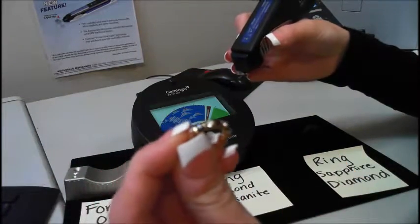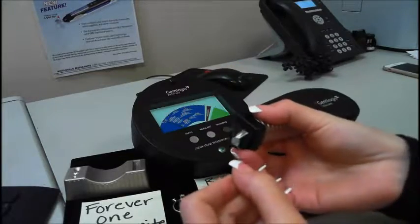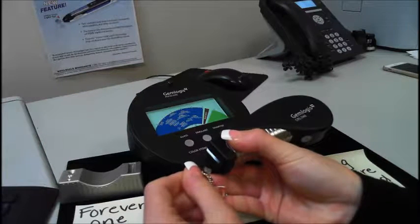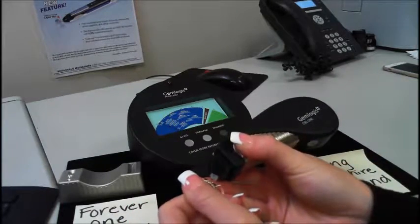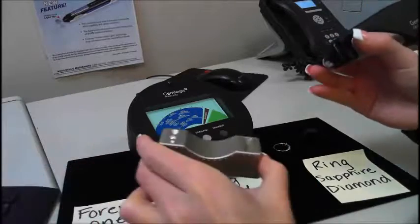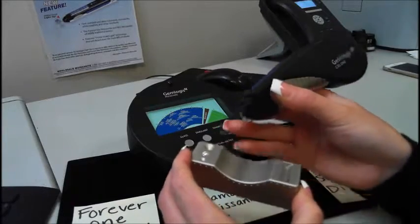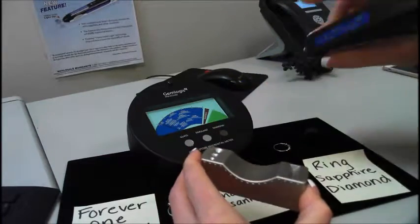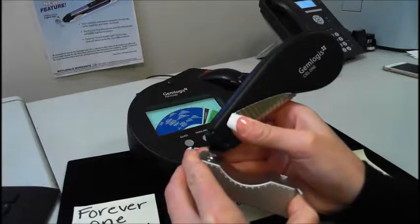I'll show you how the tester works with the sapphire and diamond ring. You want to make sure that the Seal 1 is facing the Pistachio. As you can see, the dial moves to that sapphire range. The diamond moves to the diamond range. And we'll test the Forever One moissanite — the Forever One moissanite moves to the moissanite range. The noise you heard was me hitting the metal. So again the Forever One moissanite — the dial goes to moissanite.